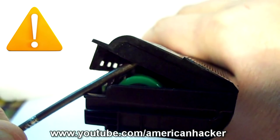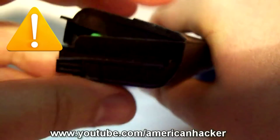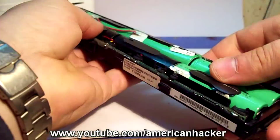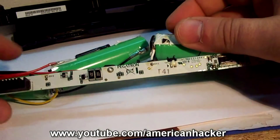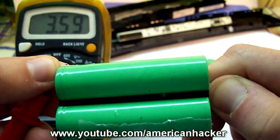Next is to salvage the lithium batteries from an old laptop battery. You can open the battery with pliers and a screwdriver. But be careful — I am not responsible for any loss of property or life, and this is just for those who have knowledge about electronics. With a multimeter you can check which are good batteries.